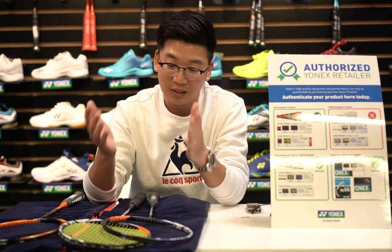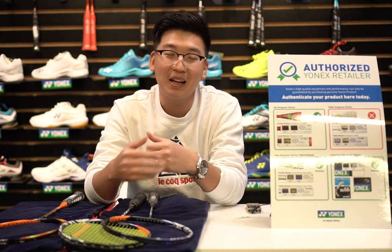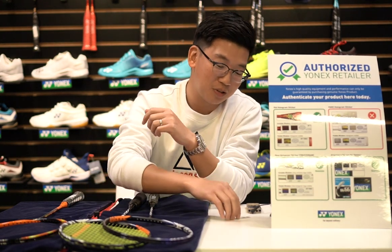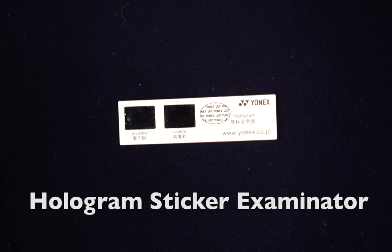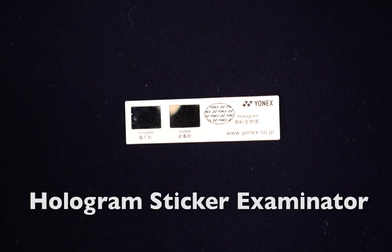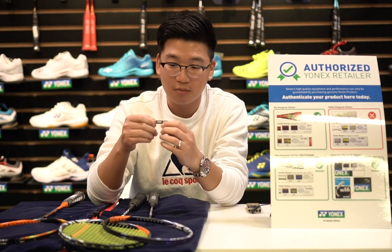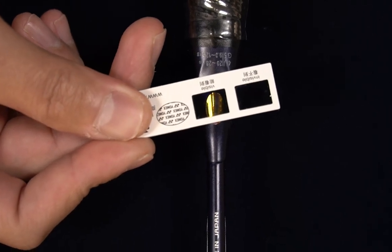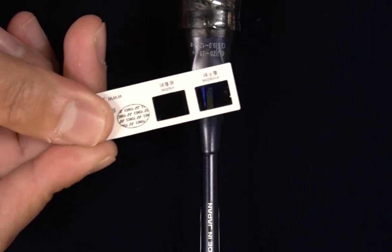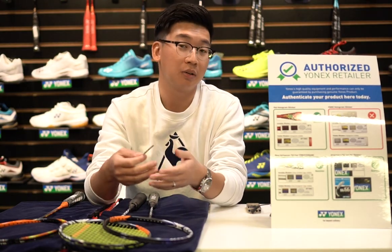When a store gets a Yonex racket from a customer that has a hologram sticker and you'd like to verify it, usually we use this tool that Yonex sends us — I think most authorized dealers will have it. It's a hologram sticker examiner. When you slide through the hologram sticker it's invisible, and when you slide to the other side the sticker becomes visible — that's one way to know whether the product is genuine.